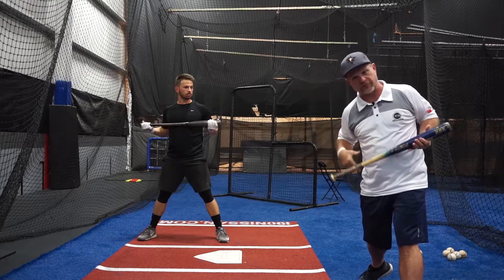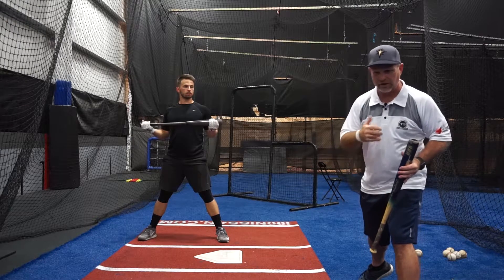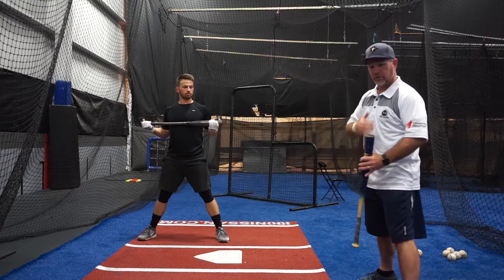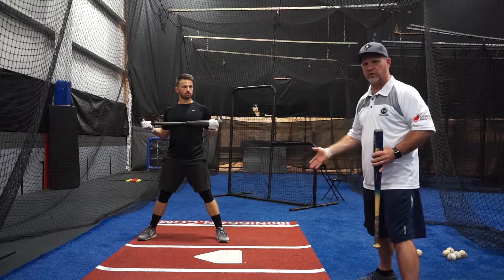That's how you focus on the head — cause and effect. The effect of the head pulling out always has a cause of something else going wrong in your body, whether it be your front foot or your front shoulder swinging too early or too late.